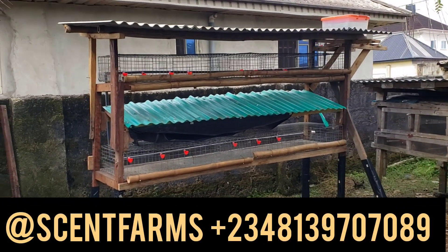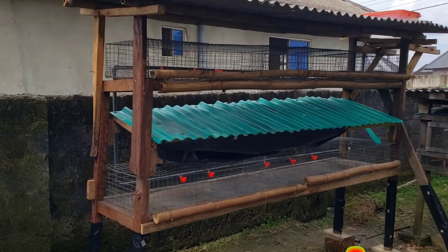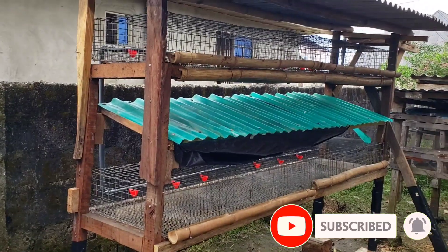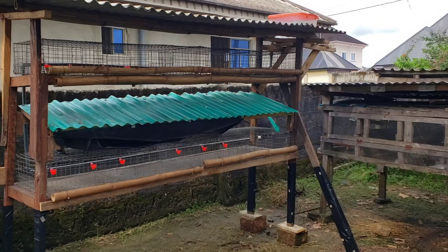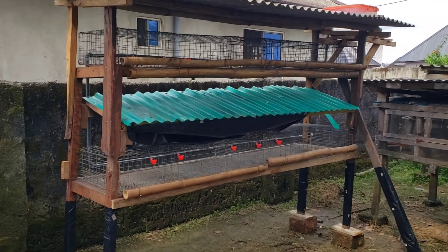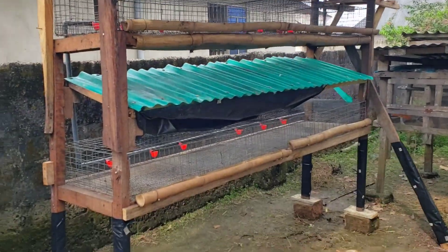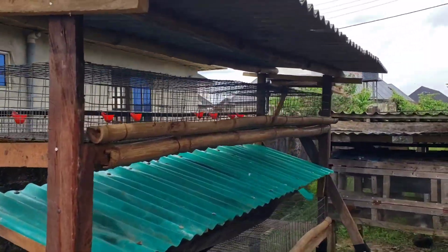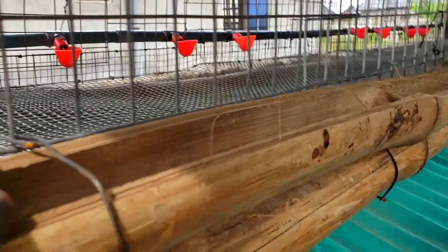This is God's Scent Farms here. Our quail cage project has come to a conclusion. We started this project three days ago, making today the third day. It shouldn't have taken this long, but due to interference from other activities, that is why it took this long. But finally, we are done with it.